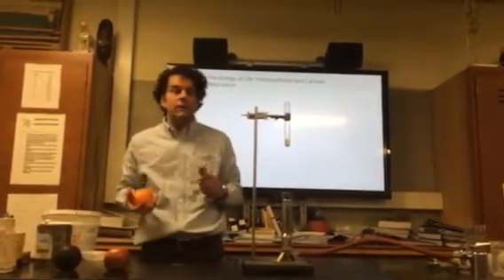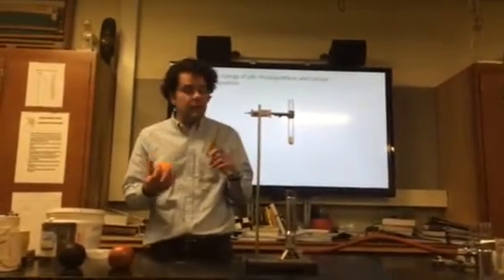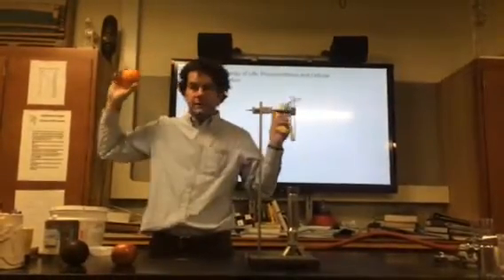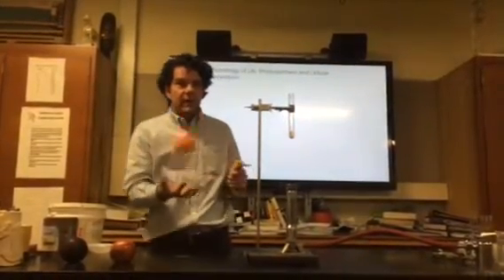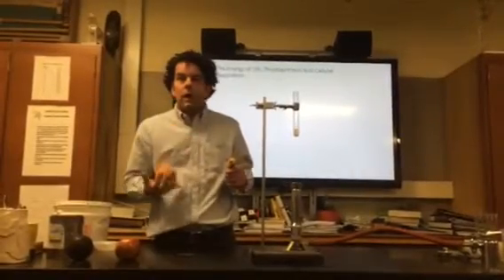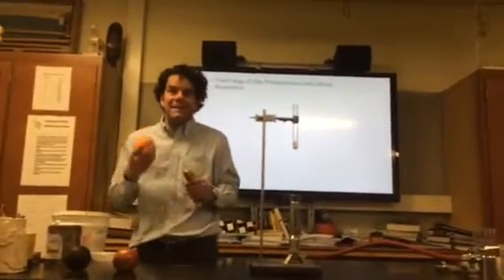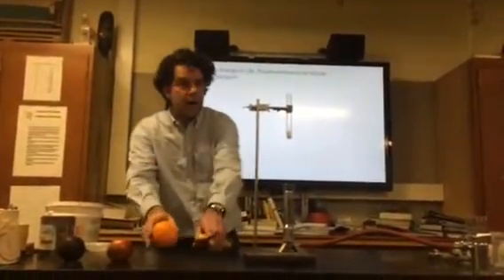So we have a bunch of energy transfers here. What type of energy do we convert these carbohydrates into? ATP. ATP stands for adenosine triphosphate. That is the energy currency of the body.